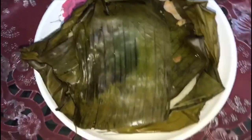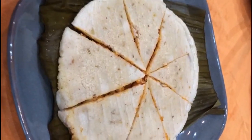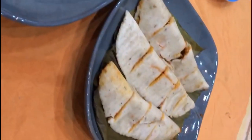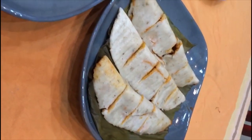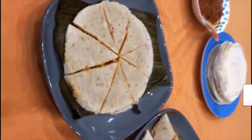We are ready to serve the meat. Let's try this tasty recipe. Please like, share, and comment. Thank you for watching.